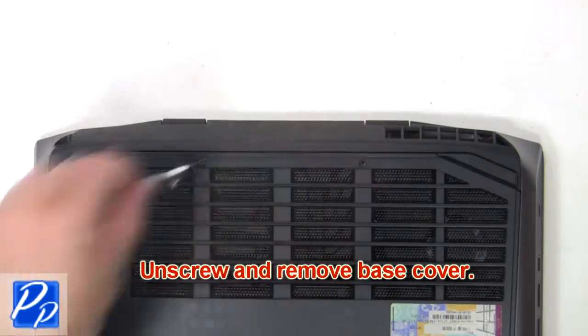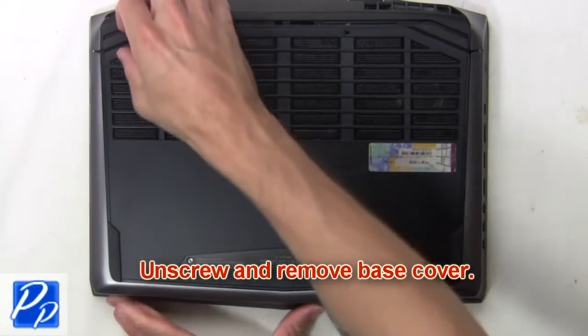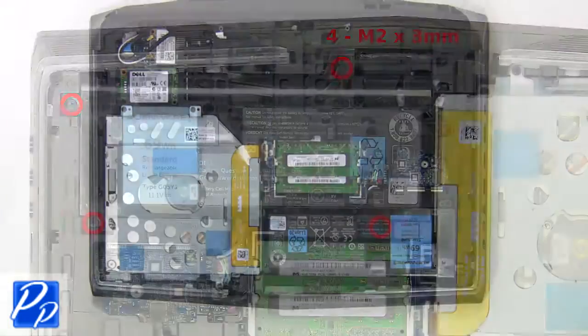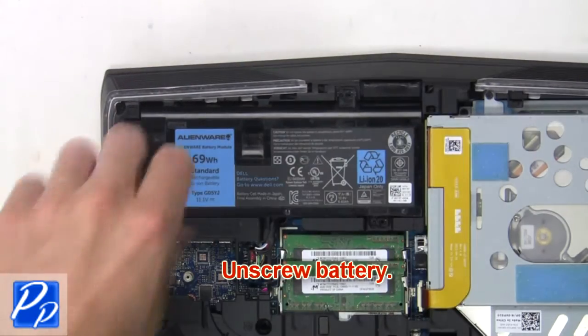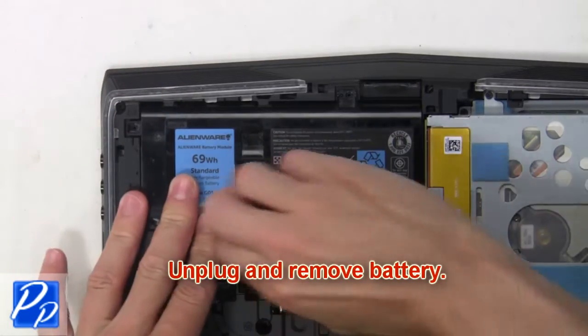Now unscrew and remove the base cover. Then unscrew, unplug, and remove the battery.